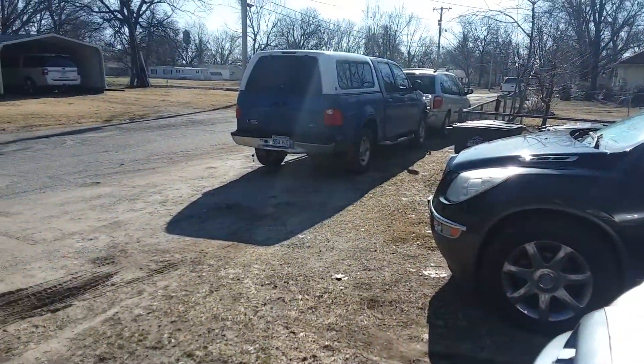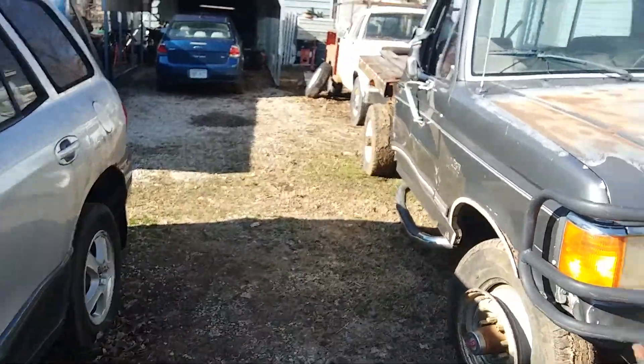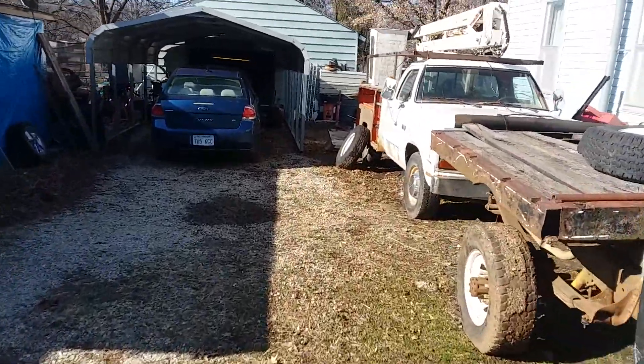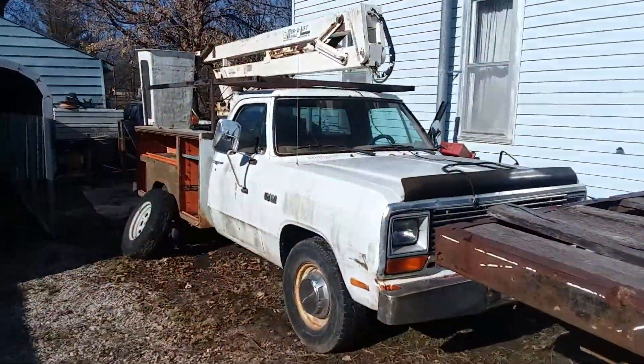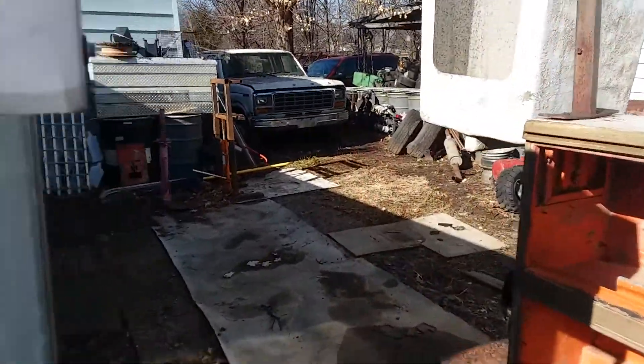I was gonna use my old blue truck and drag it out of the way, but then I thought I got something better in mind. I got an old truck back here — I need to move this old Dodge backwards. It's kind of got dragged out when I took the other one off the trailer.